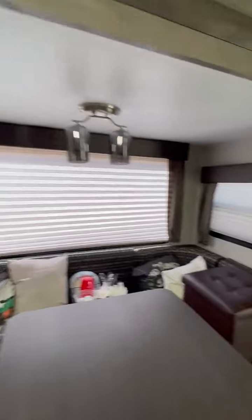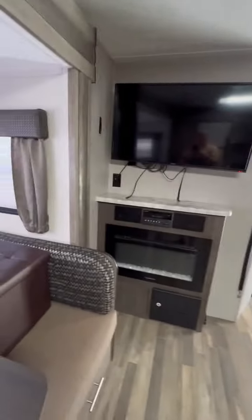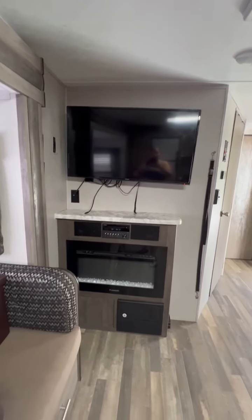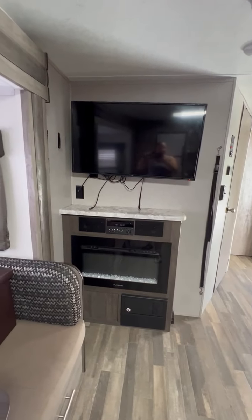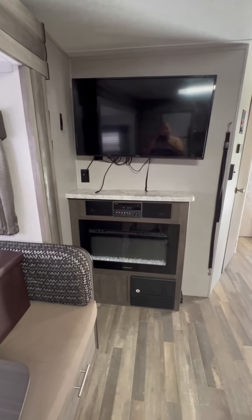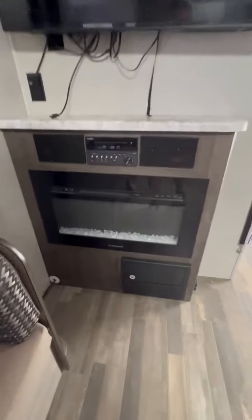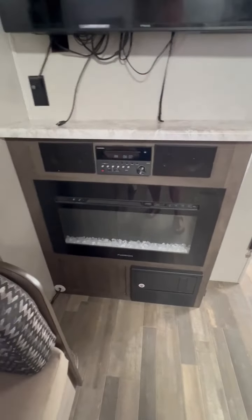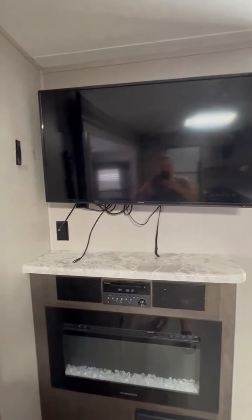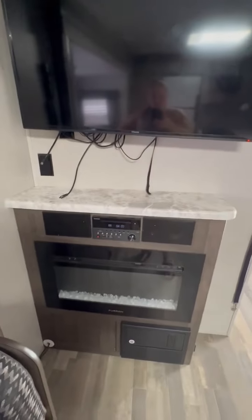All the windows are tinted, which is great. We added a little footstool with the jackknife couch. We have a large 32-inch TV and a fireplace, which is really nice if you're camping somewhere with electricity. We use the fireplace all the time instead of propane — so you're not having to fill up on propane constantly. We have speakers in here and outdoor speakers as well. It is also set up for Dish — you just have to bring your own hopper and dish, but we have it all sorted out so you can watch Dish TV on here.